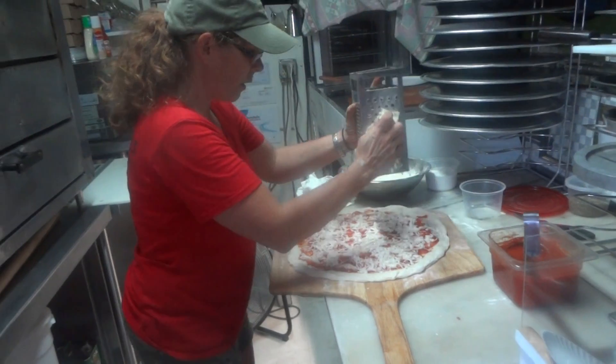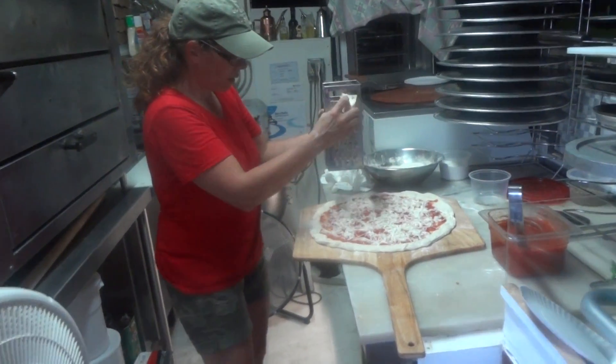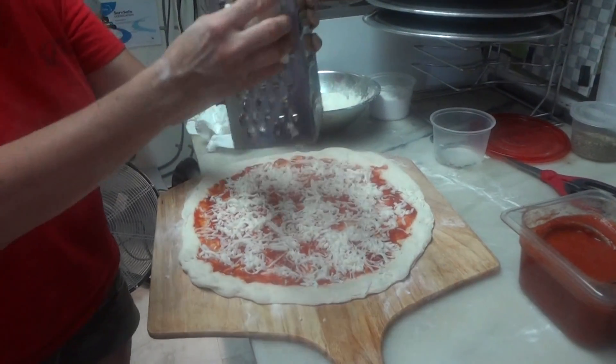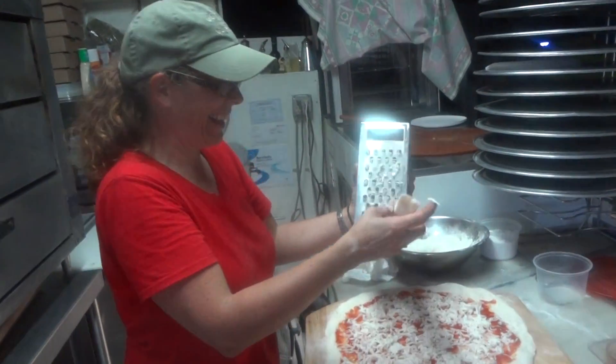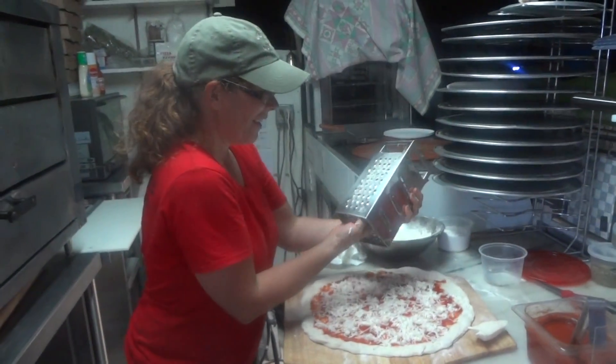That looks good there. Is that good there? Yeah. No more? It's a little bit in here. It's a little crazy now. It's hard not to. Vegan cheese — whoever knew it could be so good? She's cheesy, she's cheesy.